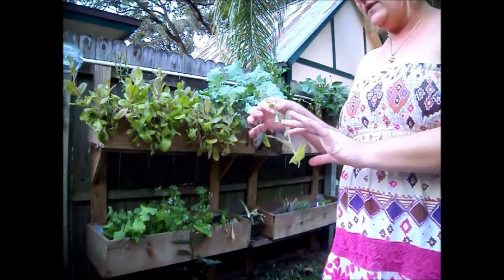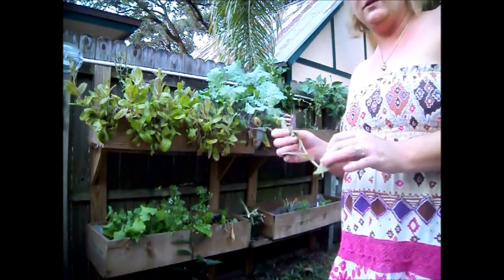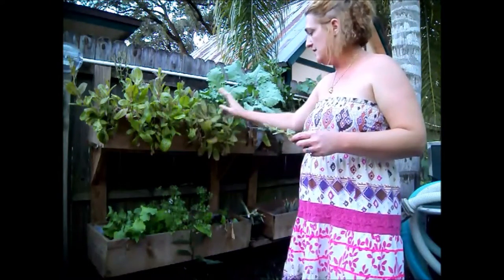I just really like it a lot for juicing and for salads. So if you're ever needing seeds or want to try something new, the flashy trout is really good. So I have kale and I have the flashy trout.